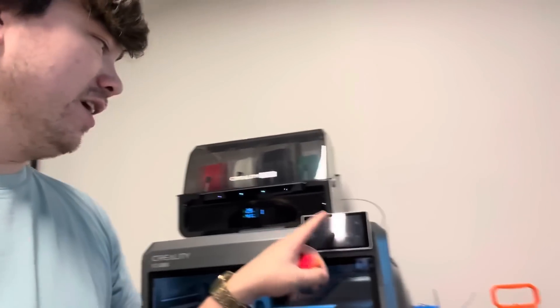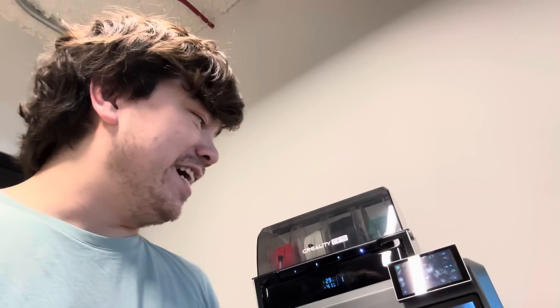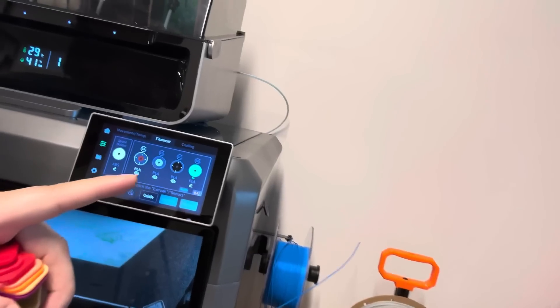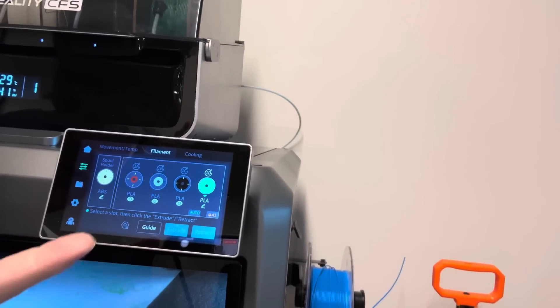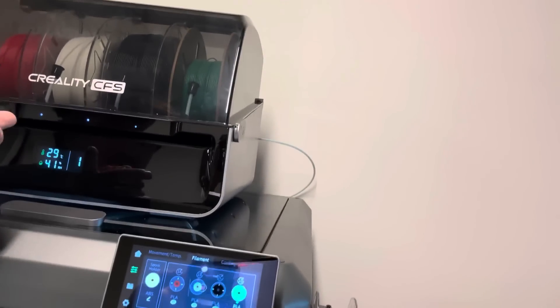Yes, there are a lot of design elements that Creality have borrowed using this machine. Also, the whole user interface does kind of look like the X1C's user interface. Someone maybe more familiar could tell me whether this whole system here looks similar to how Bambu Lab have it set up for their AMS system, but it may or may not be a copy there.